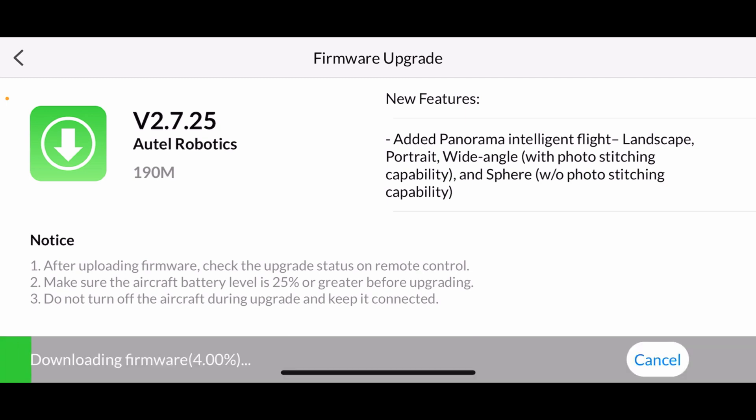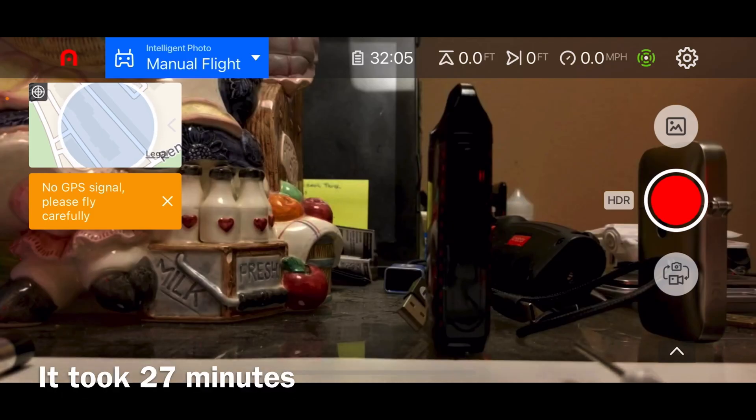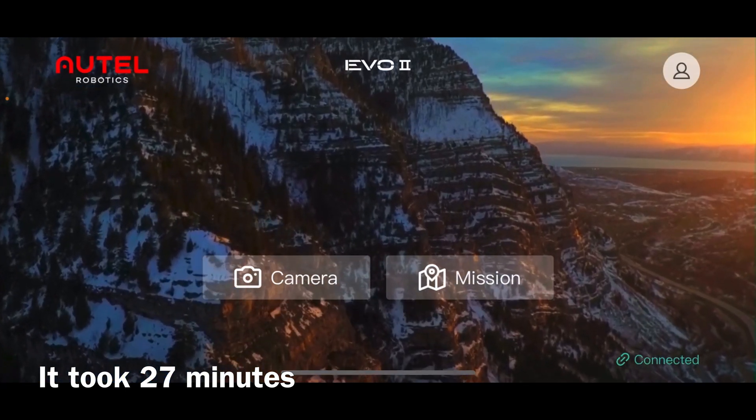The last time I did a firmware update on this, it would never finish. I had to do it manually — it would always get to 99% and crash. So we'll see. Alright, it did it this time, it worked!